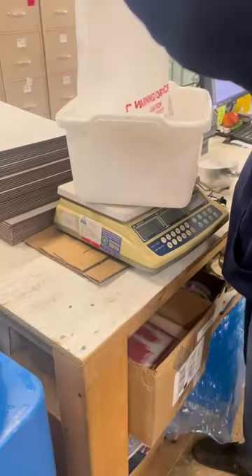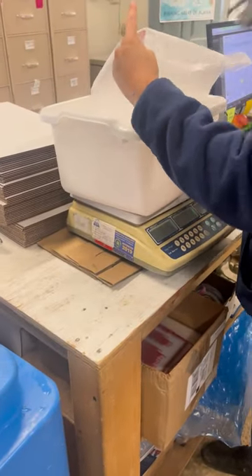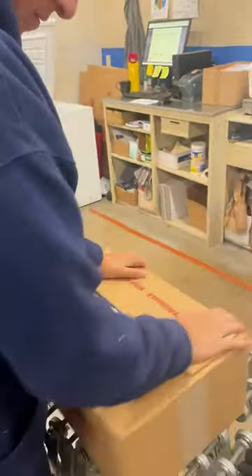And now we're just gonna weigh out our dry ice to pack on top to make sure everything stays frozen. Making sure it's all secure. And now she's ready to be taped up and shipped out.